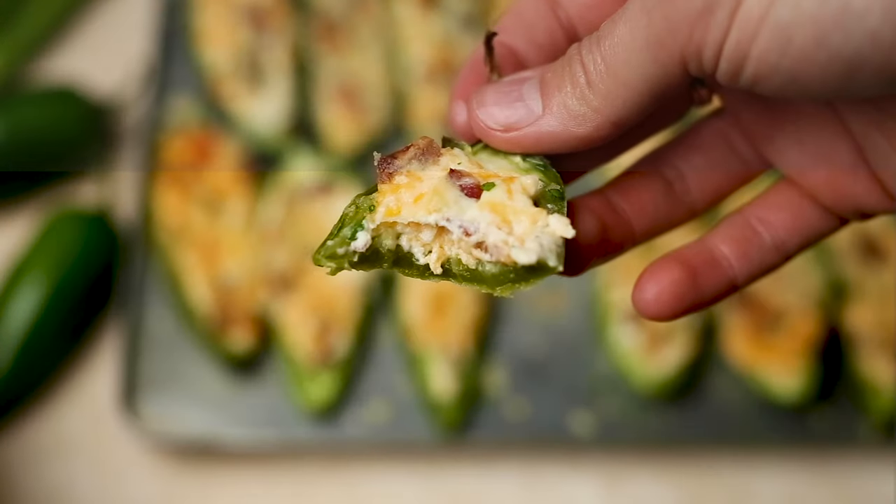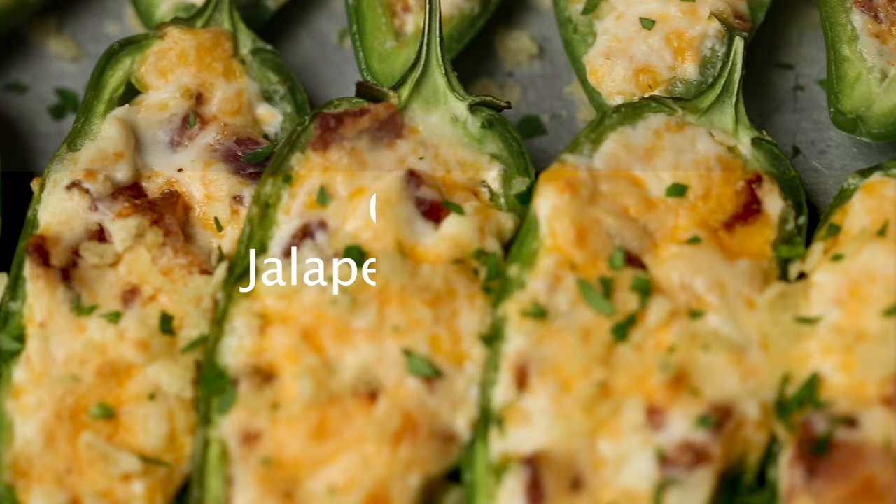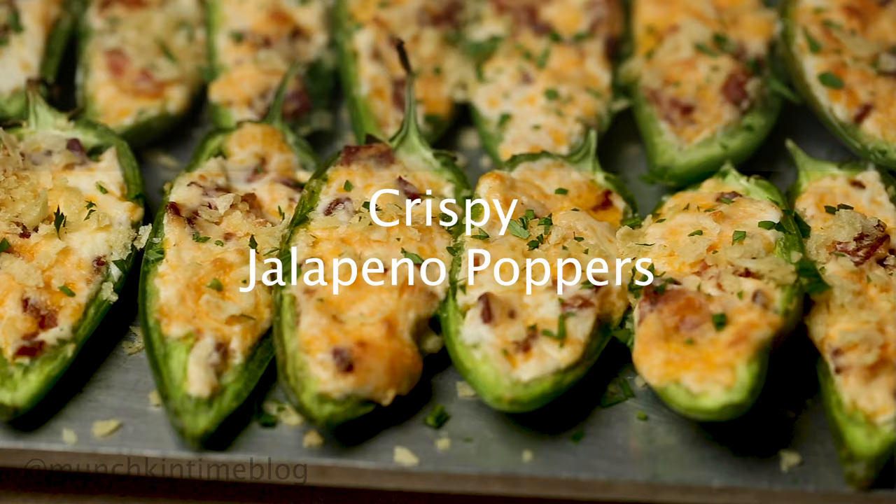Hi you guys, it's Mila from Munchkin Time and today I want to show you how you can make crispy jalapeño poppers with bacon.